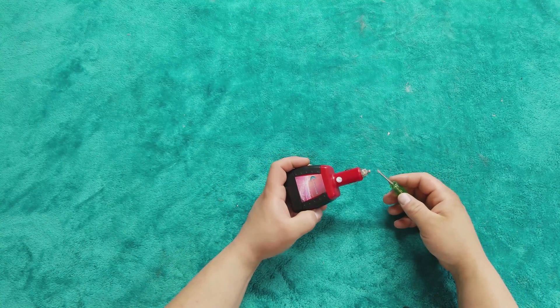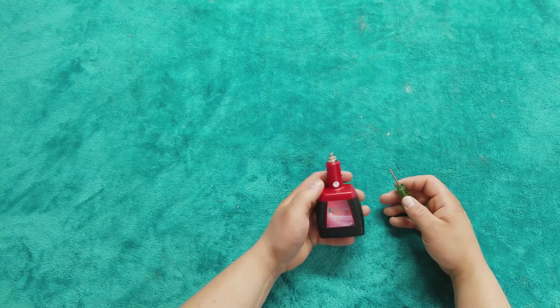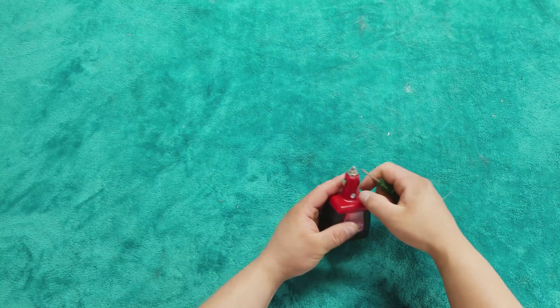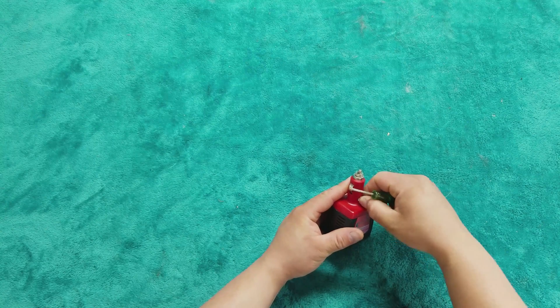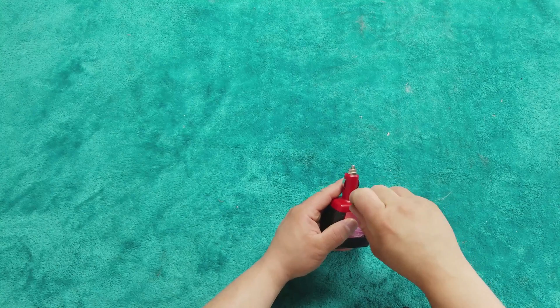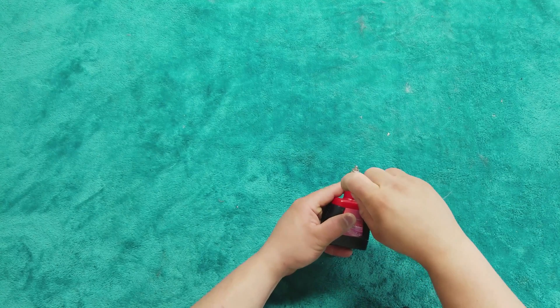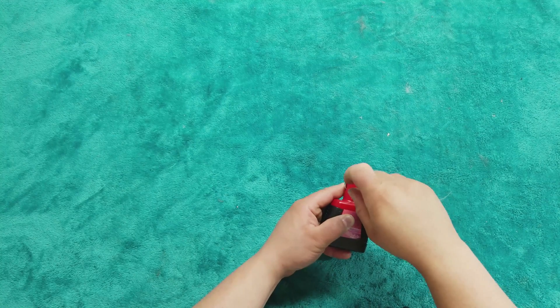Alright, let's see what makes this thing tick. Underneath this sticker right here is an access point for a screw — it is the only screw on here. It looks like I'm just going to have to get in through this way; it takes a small Phillips head screwdriver.